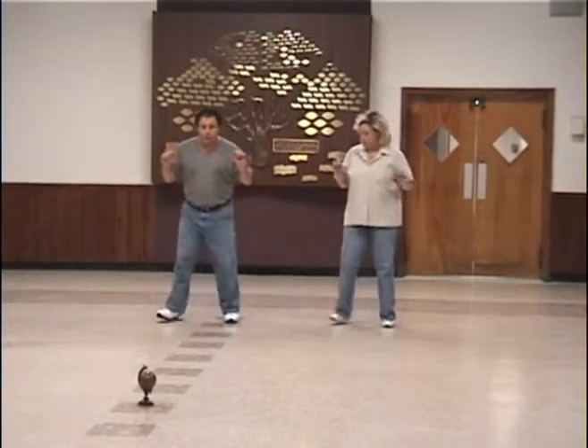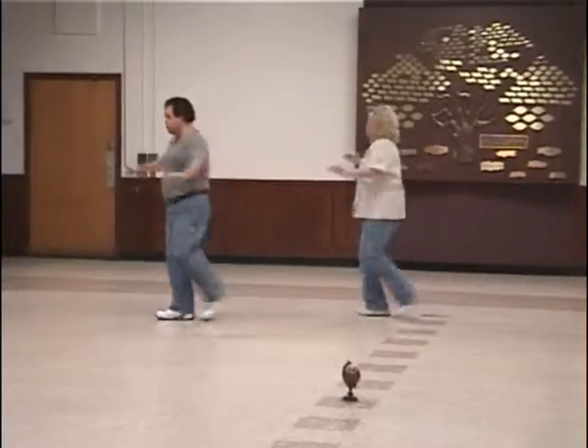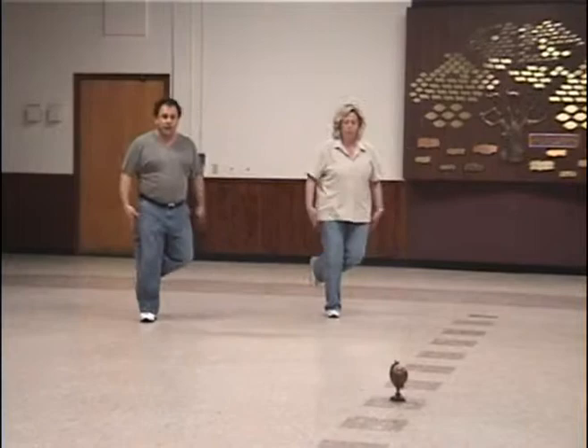We'll start. Two, three, and four — sway, sway, turn to the right, turn to the left, to the right, and up.